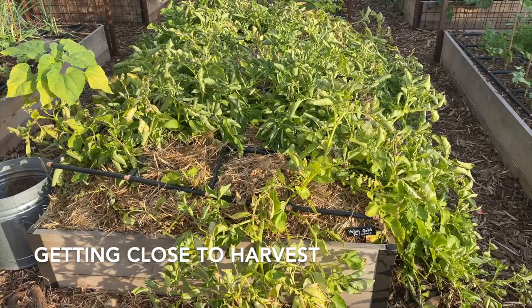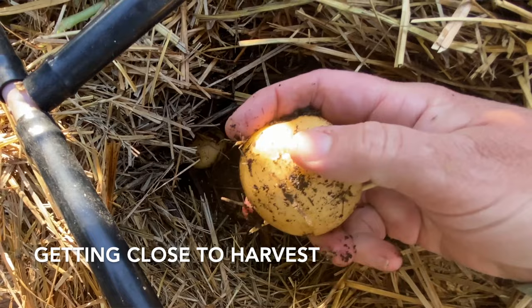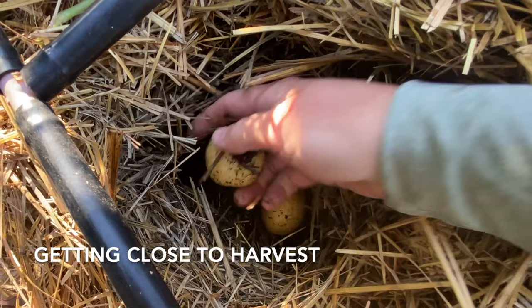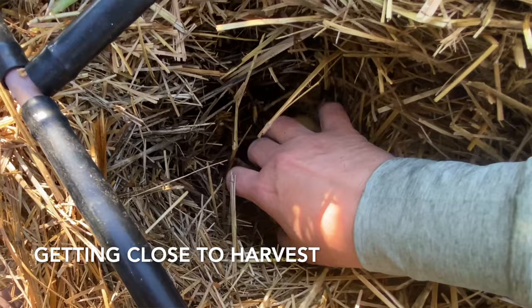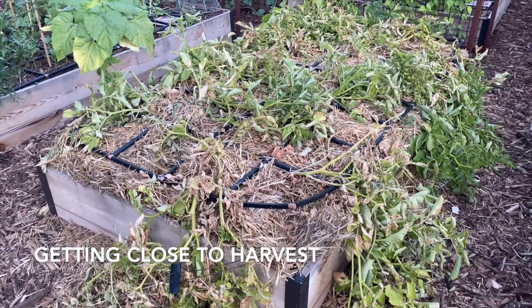When the sprouts began dying back, I went ahead and turned off the water. I dug down to get a feel for what size the tubers were and how far along in the development process they were. If the skin rubs off easily, it won't store as long, so leave them in the ground for another two weeks after the plant has completely died back. The extra time in the ground allows the skin to dry out and toughen up, making the potatoes less prone to bruising so they'll store longer.